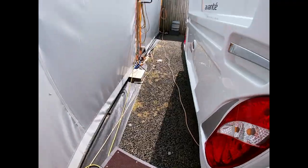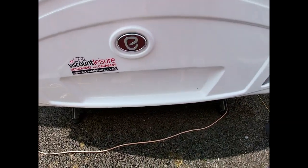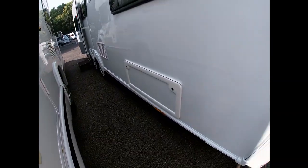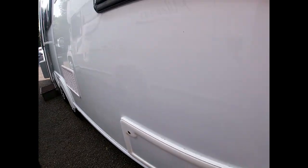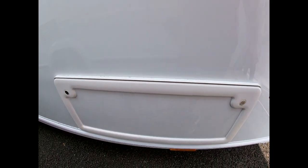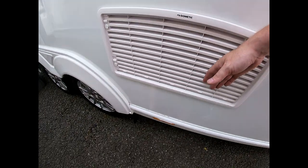Moving around the van — grab handles and lights on the back. Don't forget you will need a number plate depicting your car when towing. We have another locker underneath the bed so we can put stuff under the bed without dragging things through the van. There are also fridge vents here — the large fridge pulls cold air in from the bottom and expels hot air out of the top; it uses heat to cool.